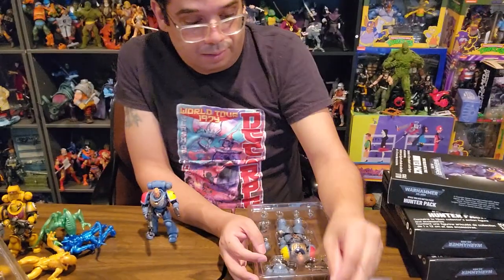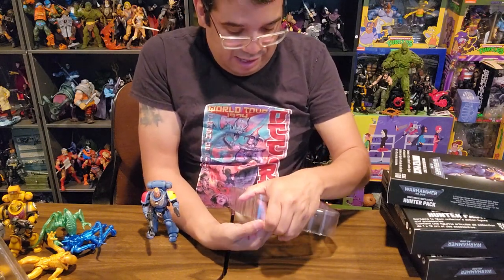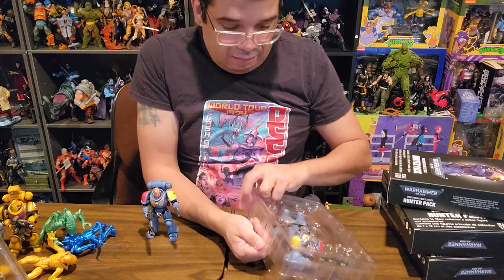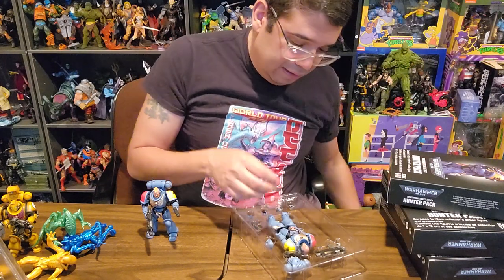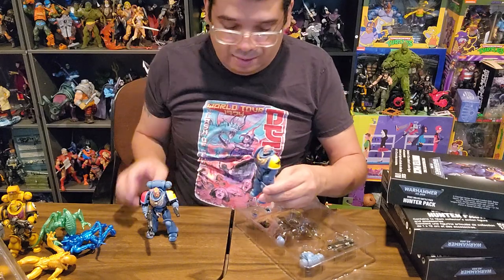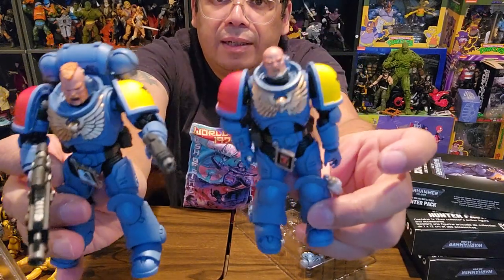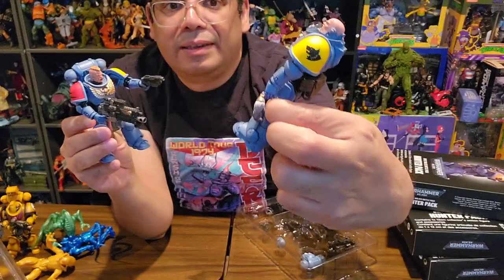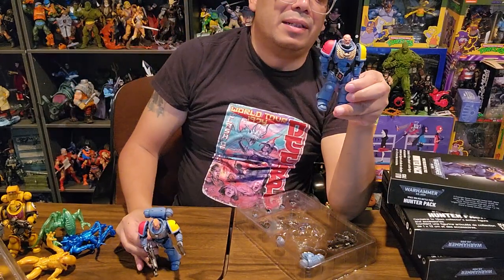So we got Brother Jarl, and his face is not as cool as the first guy with the red mohawk. We might swap out his helmet for his head just to see what it looks like. Let's also see if they're pretty much the same figure. Everything except his flair is a little bit different. He's got what looks like a red stone in his gold, and he's got like a rabbit's tail or a wolf's tail around his waist.